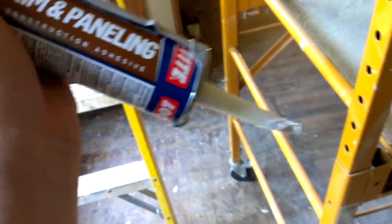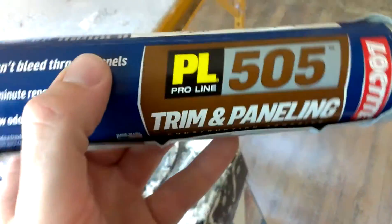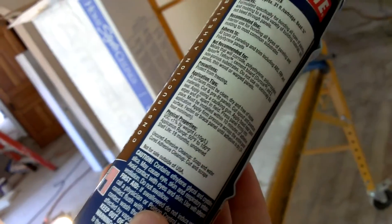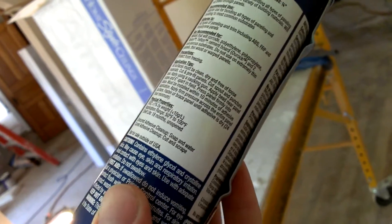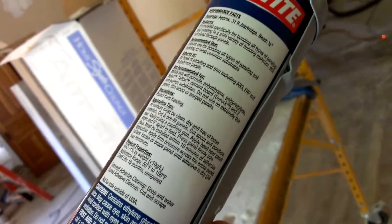What's the number on this stuff here? Let me get this open so you can actually see it. PL-505 — and it is for... FRP, fiberglass reinforced panels, I think is what this stuff is called here.